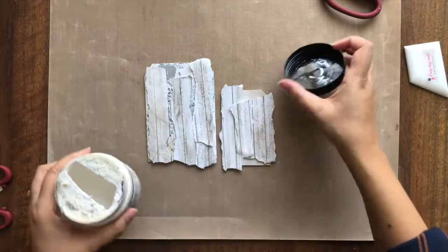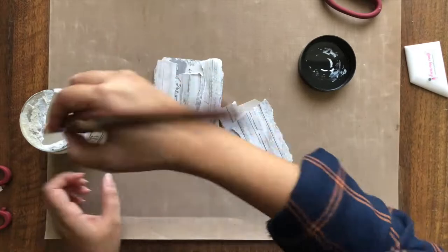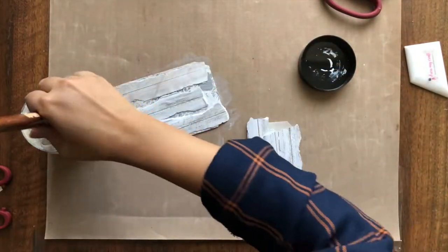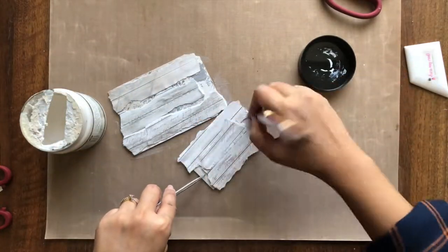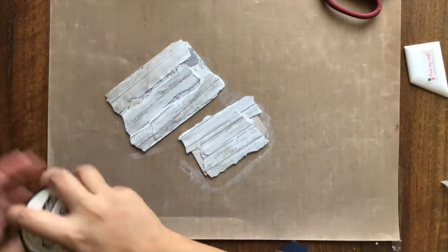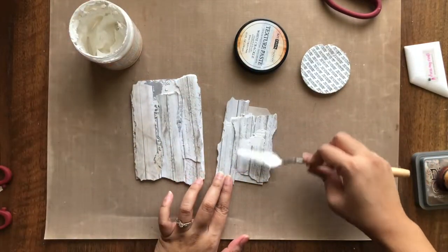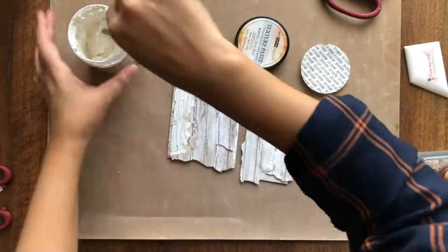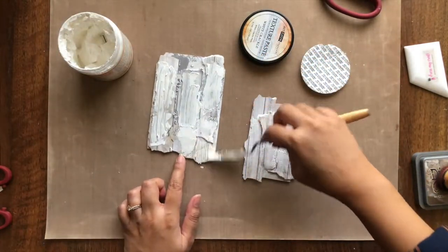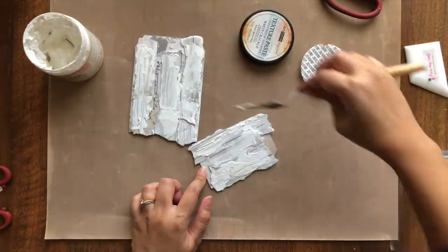Now, before we get on to adding colors to the tags, I am applying a coat of clear gesso which will help our colors to move around. Once the gesso dries, I am applying some crackle texture paste on the strips I adhered. I am just spreading it out with my palette knife making some lines like on a tree's bark. I am going to let it air dry so that I get good cracks.